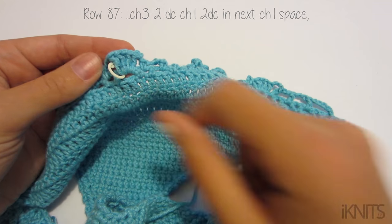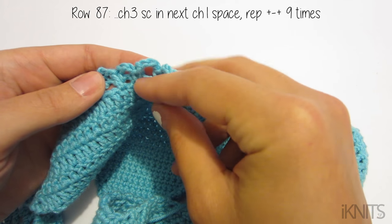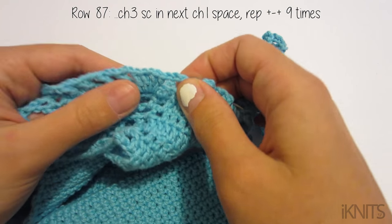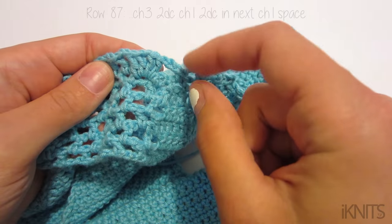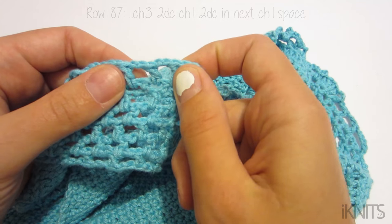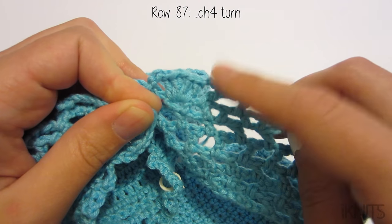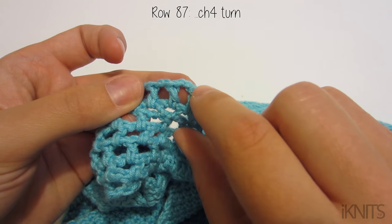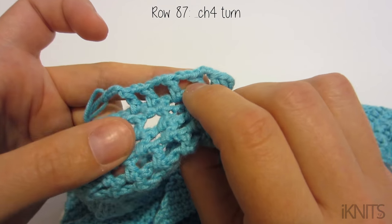Then do chain three, single crochet, chain four, single crochet — I counted ten on that side. Then chain three, two double crochet, chain one, two double crochet, and then chain two. For this one it says chain two and then do your two double crochet, chain one, two double crochet — just chain two. Then double crochet three more times, chain four, and turn. The rest of the rows follow basically the same pattern.